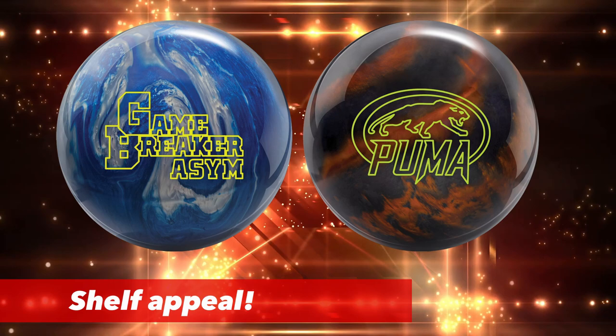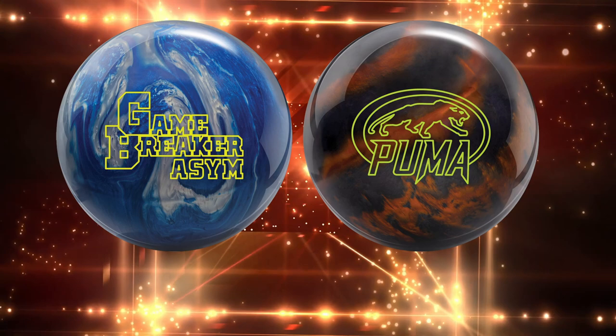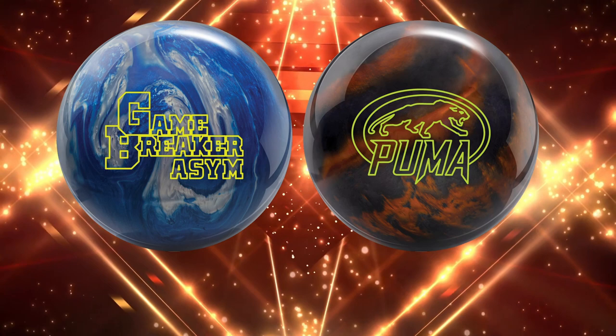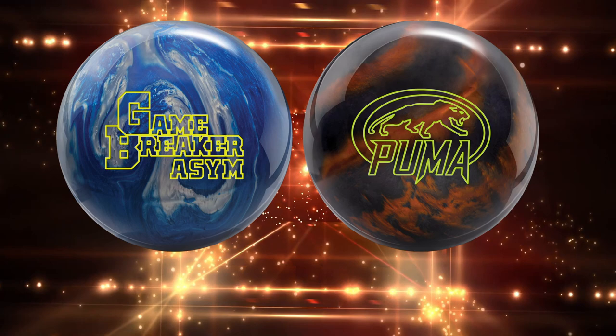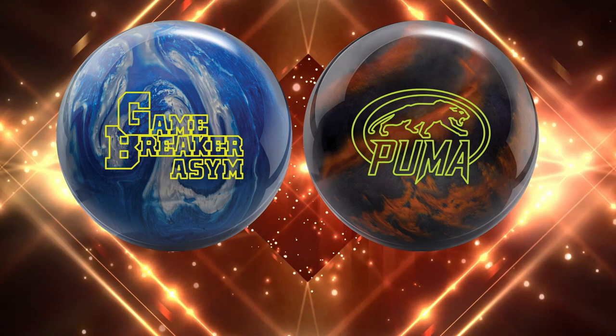These are absolutely without a doubt the best-looking Ebonite balls I've seen in a long time. The Game Breaker Asim looks very collegiate — I really like that lettering. I did get the pleasure of seeing it in person and it is as good in person as it looks in the graphic. Going down the lane it's going to look like a shiny star. And the Puma — I'm a big partial to black and copper, and I love how the logo sticks out. It's very aggressive, very identifiable — Ebonite did a great job on the shelf appeal.